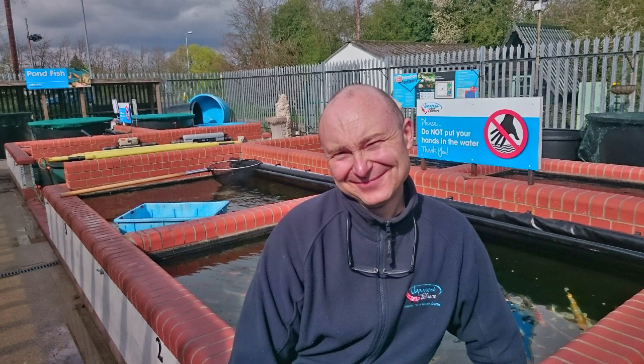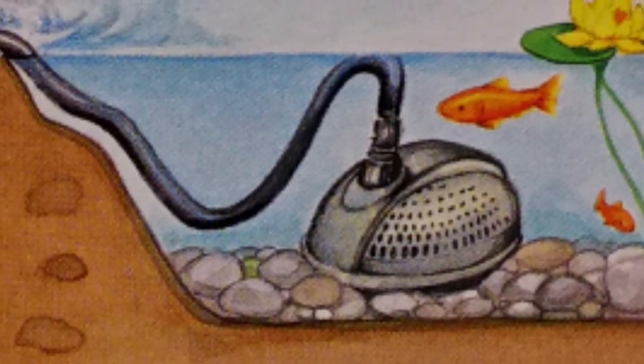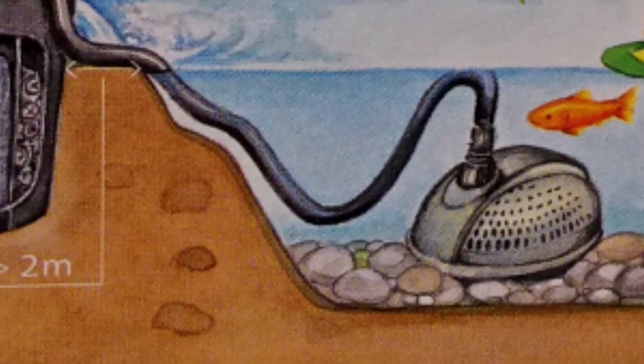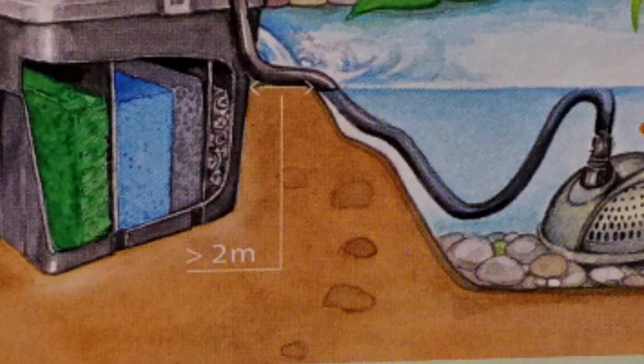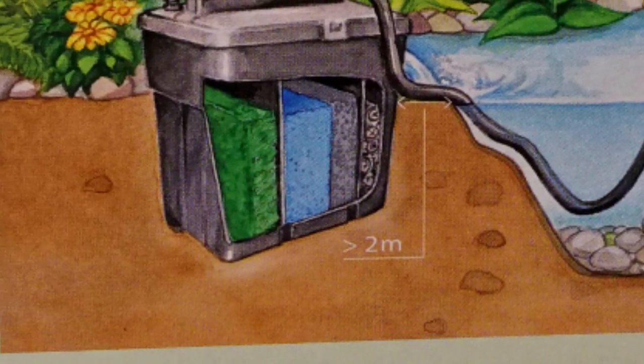Hi, it's Lee from the Japanese Water Gardens. In this quick video I'm going to be showing you a boxed filter pump and UV set that comes with everything that you would need for a small pond or quarantine system. It is unbelievable value for money, so keep watching.